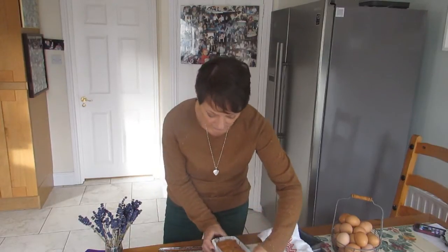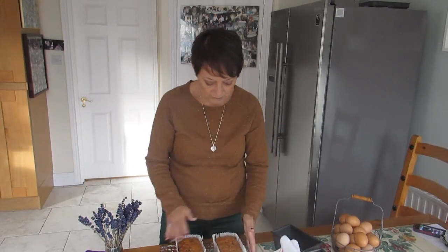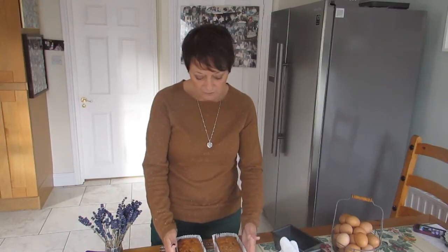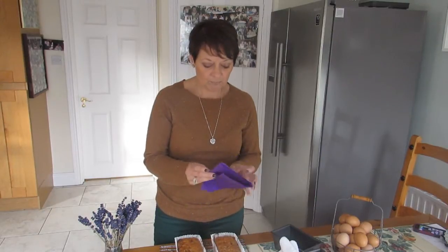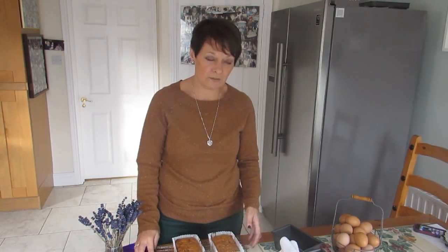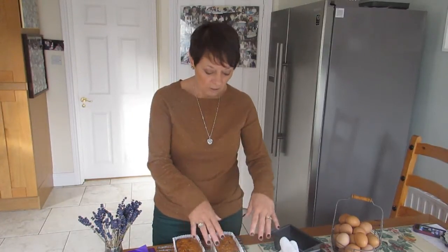They smell absolutely delicious. I can feel that these are way too soft to cut right now, so you do need to leave them for at least one to two days, wrapped in cling film once completely cold, then tin foil. If you're giving them as a gift, wrap them in purple or orange tissue paper with a contrasting ribbon — it makes a really nice Halloween gift to bring to someone's house.